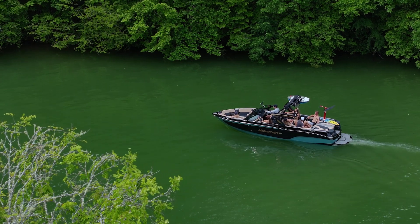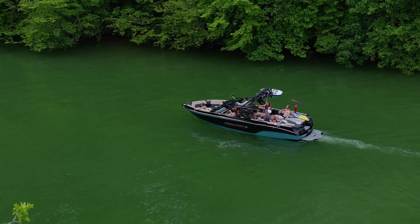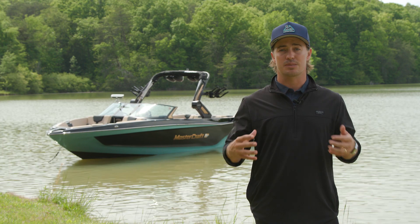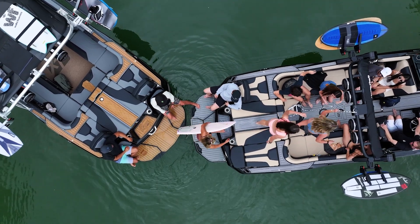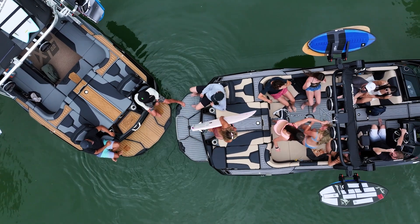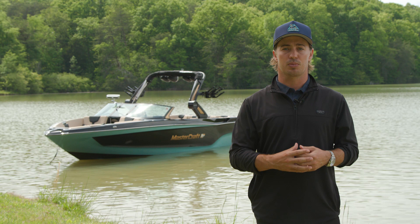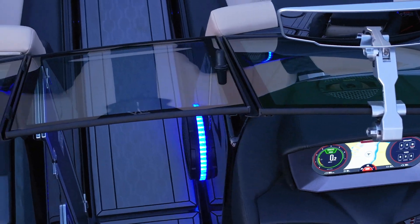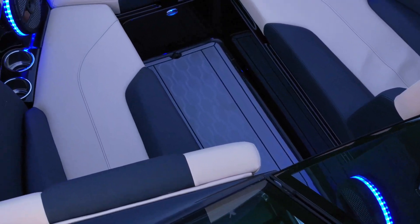For those looking for timeless styling and a bigger size, the XT25 is the perfect choice. With a sleek look, the traditional bow of the XT25 has plenty of lounging room. An open walkway leads into the bow, and we also offer a fillet cushion if playpen seating works better for your family's lifestyle. There's plentiful storage throughout the bow, and we have dedicated anchor storage on centerline.